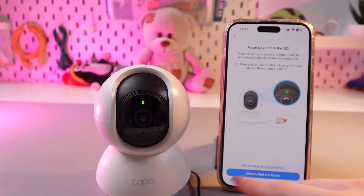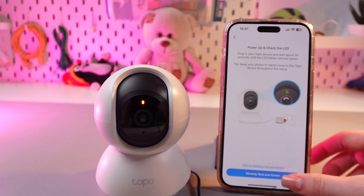Now we just need to simply wait till it will reset. And now it is blinking and we can confirm it by tapping the already red and green button.